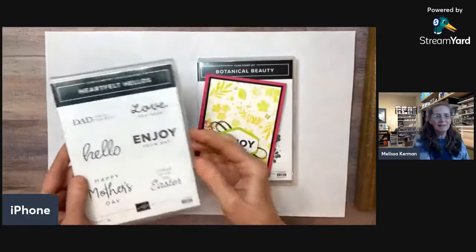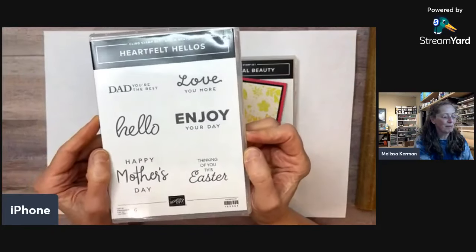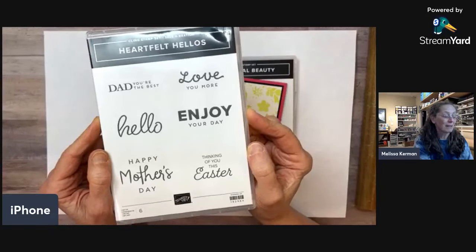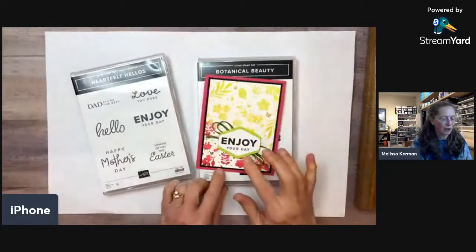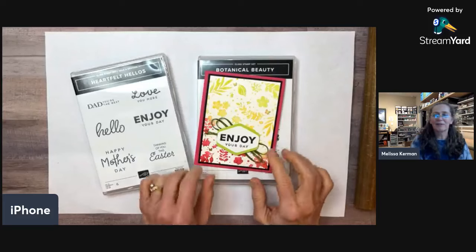This is the celebration item that I said was among my top favorites. I love some of the papers as well, but this is my favorite stamp set — just really wonderful, versatile sentiments. For our card tonight, we're actually going to use a different sentiment from the one I have on this card here.